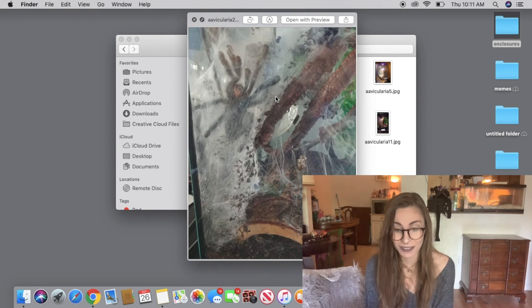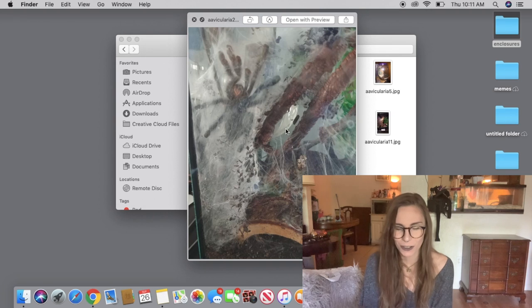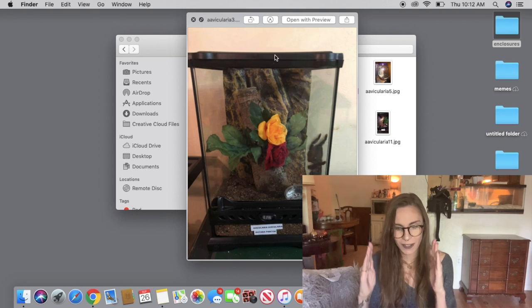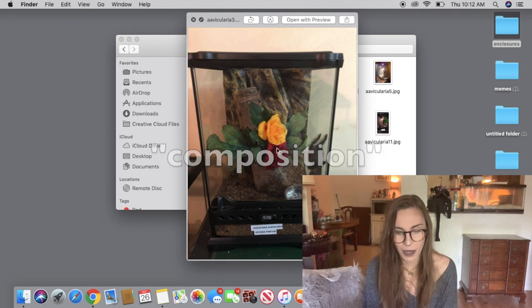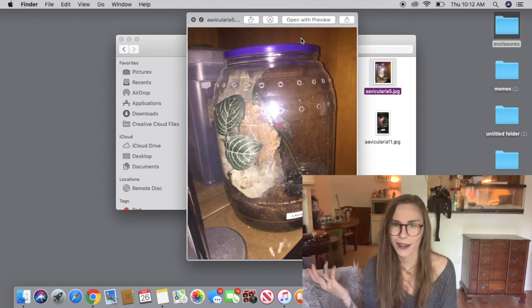This Avicularia looks like it webs a lot — mine doesn't even web this much. Some of them can be quite the webbers, so it would be hard to keep this enclosure clean. This next one is really nice and clean — it looks like this one either just moved in or hasn't started webbing yet. I really like how this one's set up: the use of flowers, the colors, the amount of substrate, the way it's put together — it just looks really nice and clean.